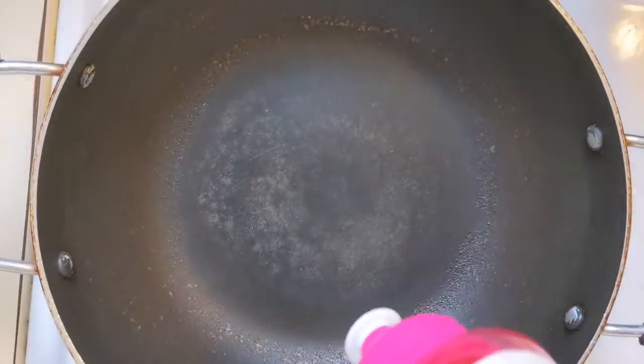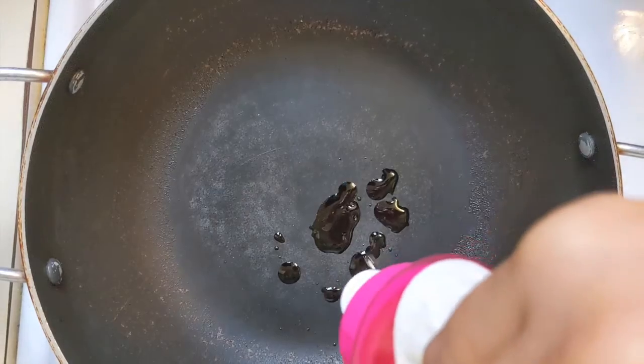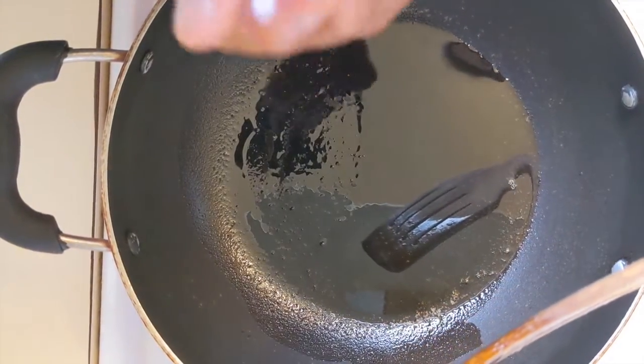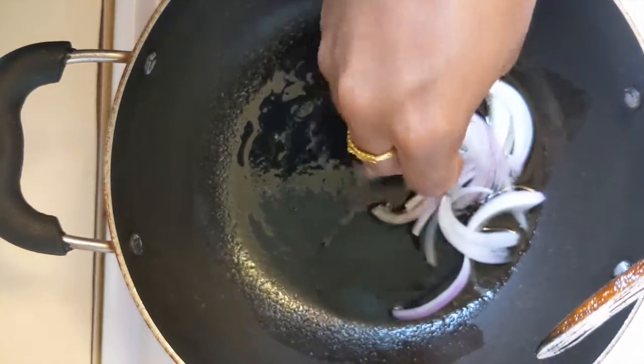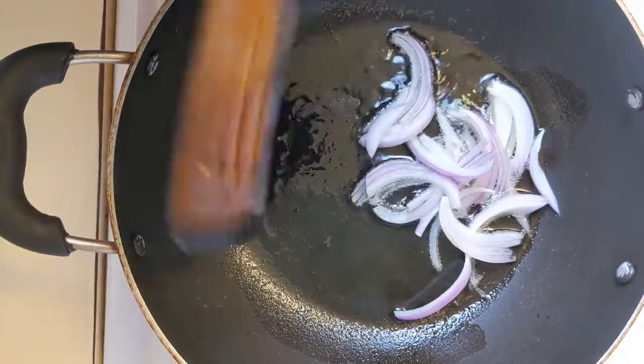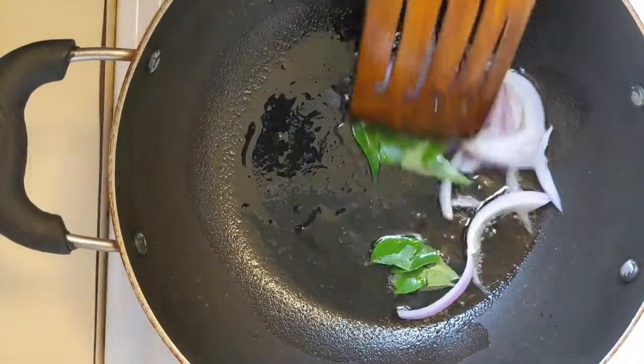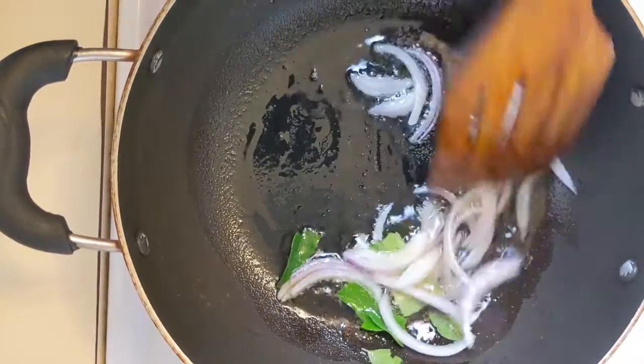Now we will cook the masala and mix it. We will put oil in a pan. Fry it for about 3 minutes.